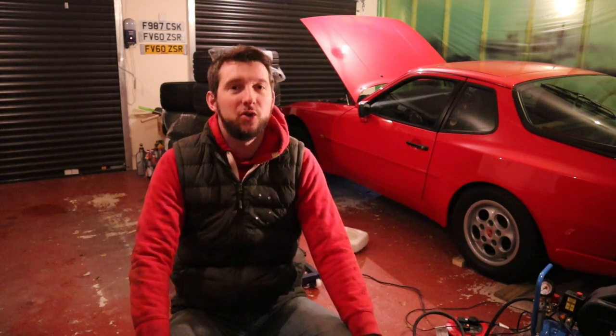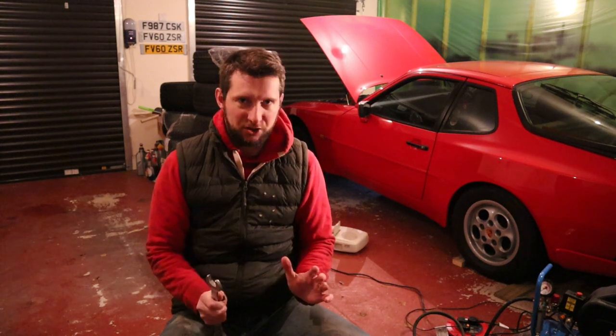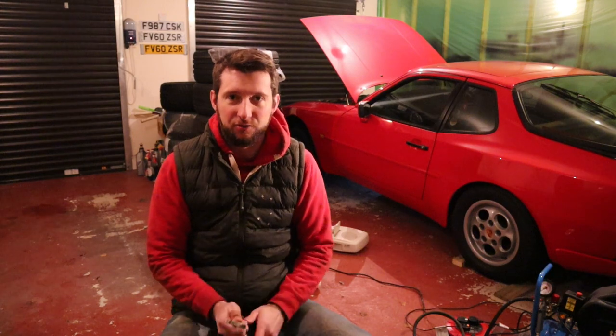Hello and welcome to another Britain's Best B-Roads. We're in the garries today, still on lockdown. We're going to take the opportunity to do a little job on the car that's been needing done since I got it, and that is the oil pressure, more specifically the gauge, the reading of it.